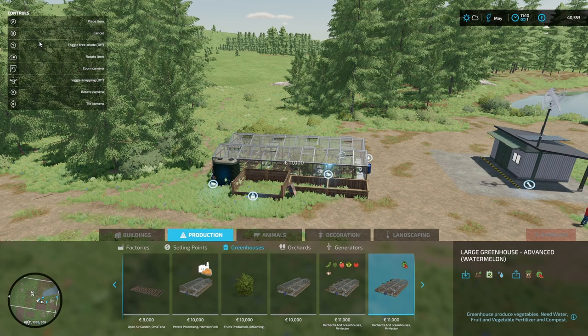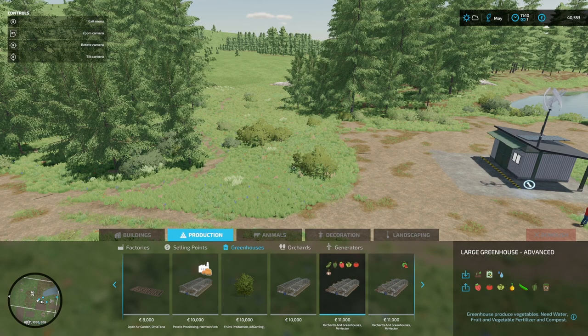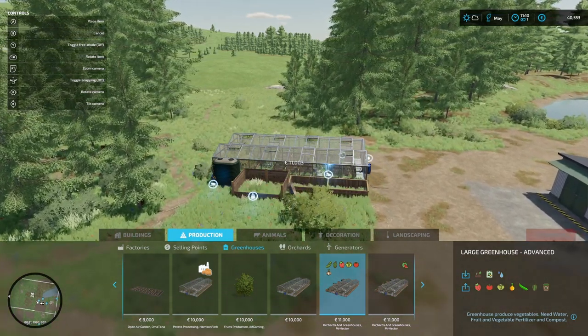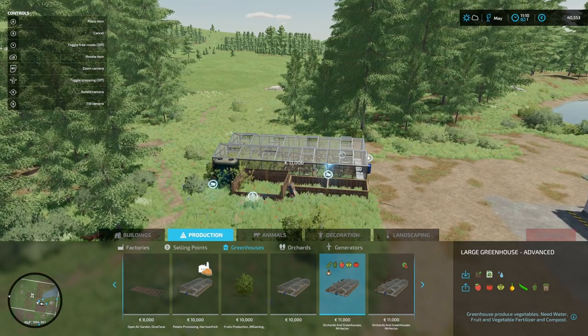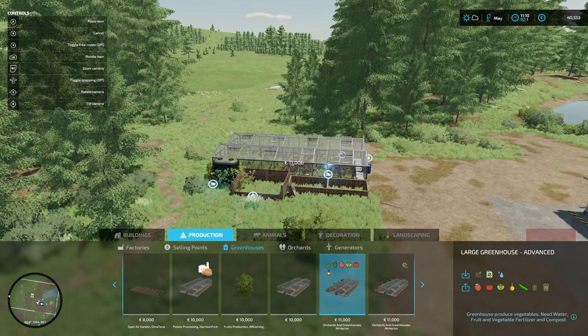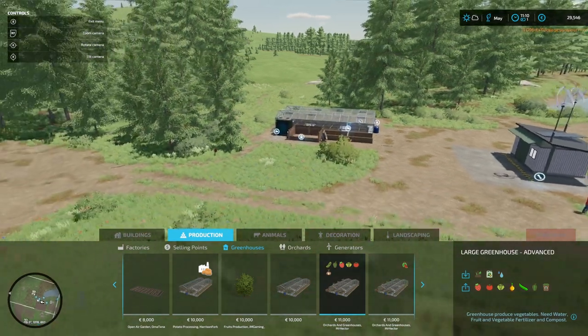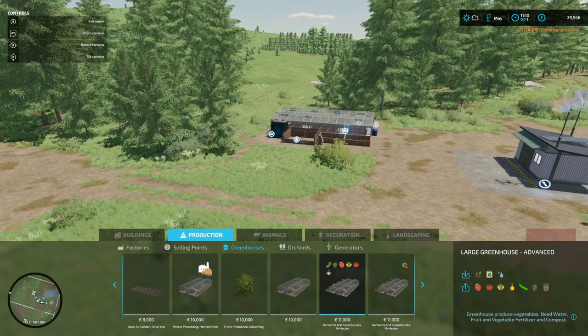We're going to try and put them around the fairly flat area here around the farm. I think the big one we should be able to fit in just in front of these trees and opposite the workshop, maybe a little bit further down. I don't want to be doing too much landscaping in this area because luckily it's fairly flat. Right, so there's our first production done — that is our big greenhouse.